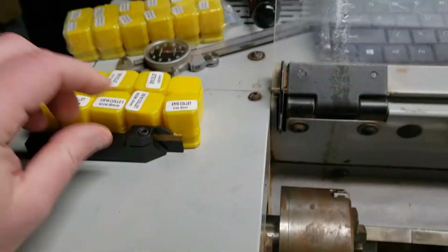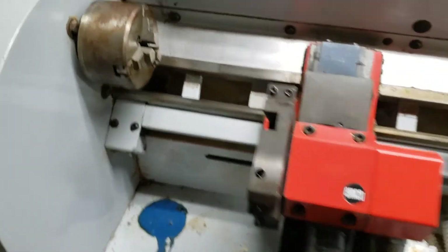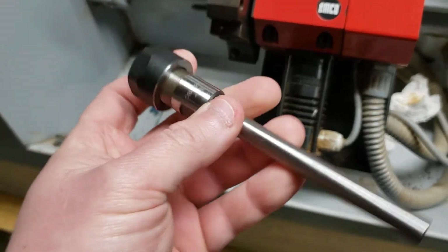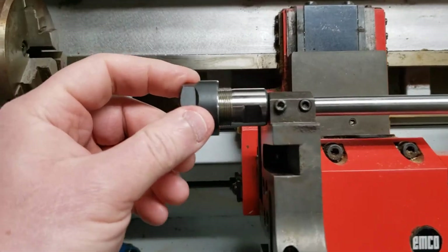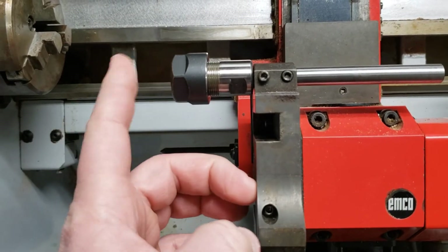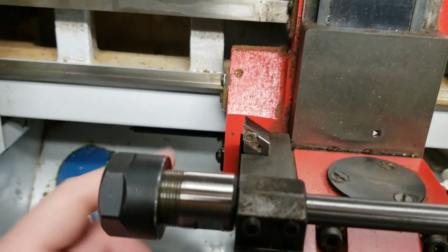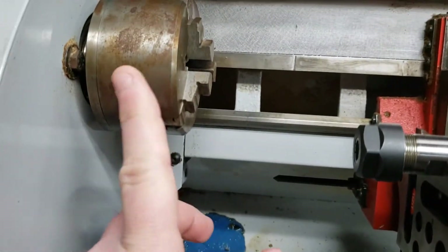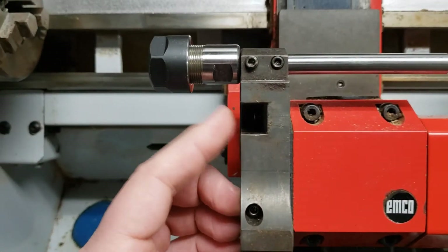Another thing I did get — I got these ER16 collet adapters from eBay, a little on the big side. These will work out fine, but you can see there's a huge difference between the distance from the nut and the distance of the turret. With the turning tool in place it's fine, but with this thing in the way it wants to get eaten by the chuck or whack into sheet metal. So the extension blocks will do me some good there as well.